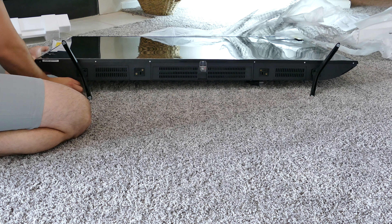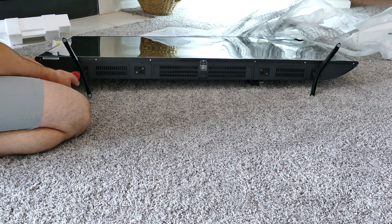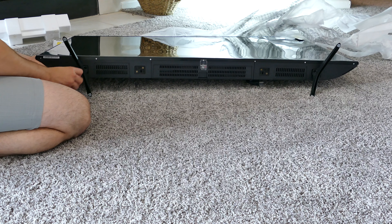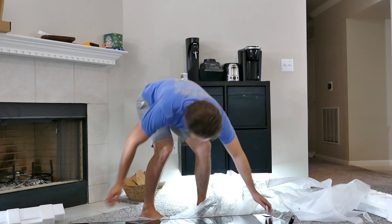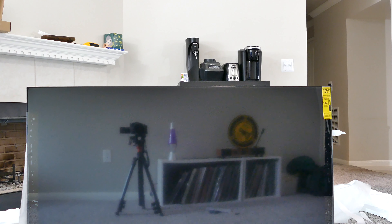Go ahead and put the feet on first — they go with just these two screws. There's a little notch so you can't put them in backwards. You can put them in closer together or further apart depending on what your TV stand will accommodate. Obviously the further apart option is better for more stability. Most of these cheap TVs have the same sort of mounting system because it's cheap to make and manufacture.